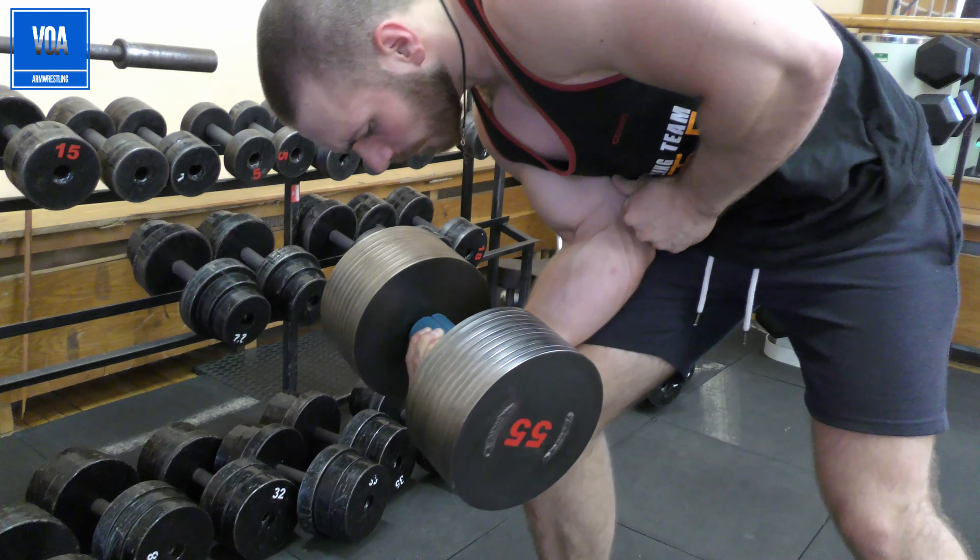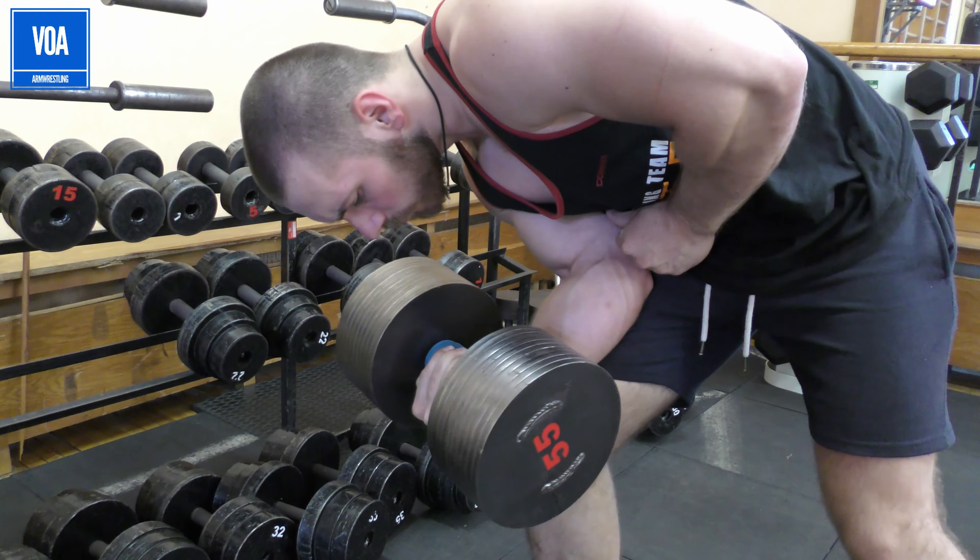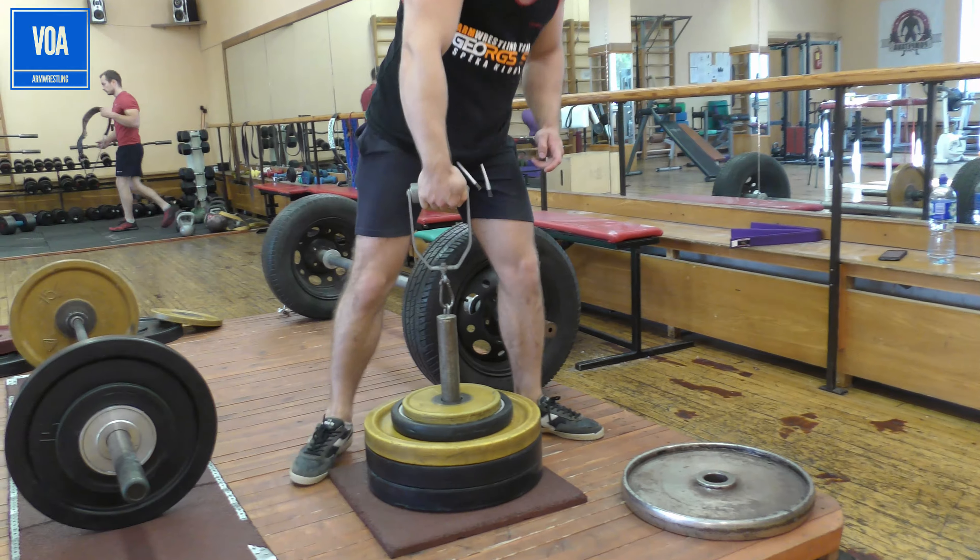What's up guys, this is coach Ray and today I'm gonna help you get stronger forearms. This video will be addressed to the arm wrestling community, but don't worry if you're from another sport and just want to get stronger forearms, better grip, better performance — you can get some really helpful tips from this video as well.